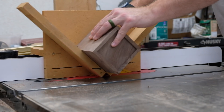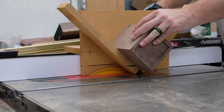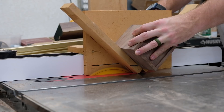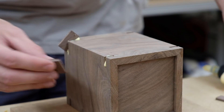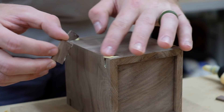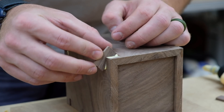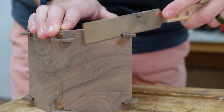Miters with just glue are not very strong, so I'm going to add some splines to reinforce the joint. This is a spline jig that I've had for a while — it just rides over the fence and it's simple enough to use. The blade is a 1/8 inch kerf flat bottom grind blade that I use for a lot of my joinery. The splines were just planed down at the drum sander to a loose enough fit so that there was room for glue. After the glue is dried, I can cut the excess off with a flush cut saw and then sand everything nice and flush.